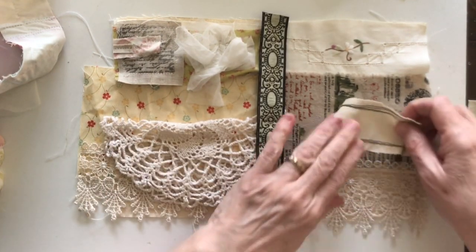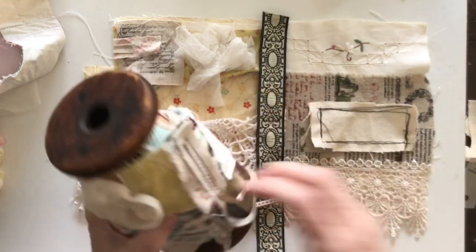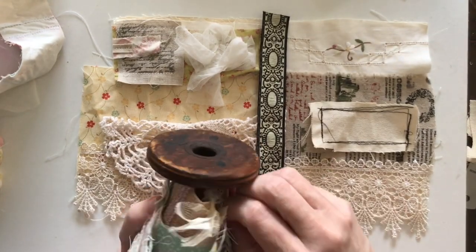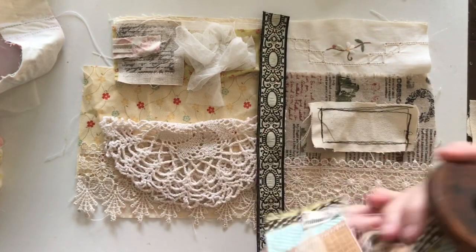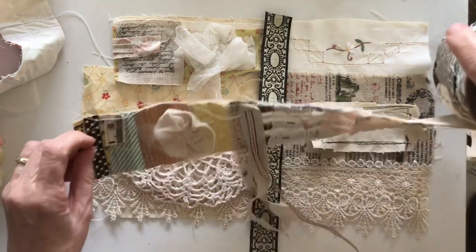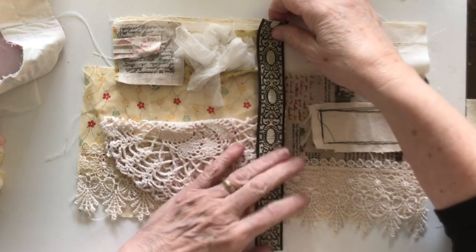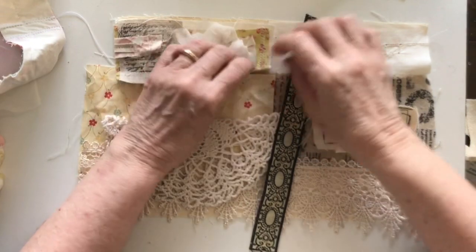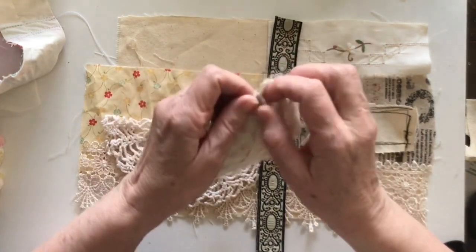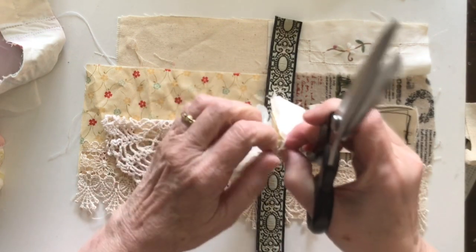I might stamp something on this first before I sew it on. I do have another snippet roll here and I like that I've left these sort of hanging bits on it, so I'll be trying to use this on the other side. It's a bit too much for this side, so I'll put that to one side until I do the other page. I definitely want to put this under here - it can just stay curled like that, it doesn't have to be perfect.